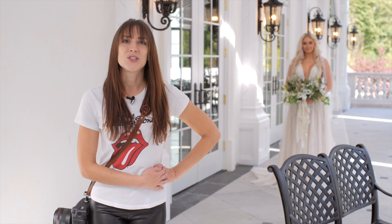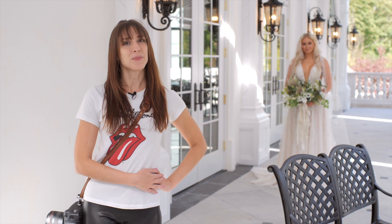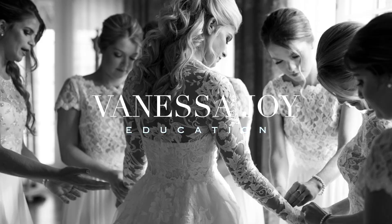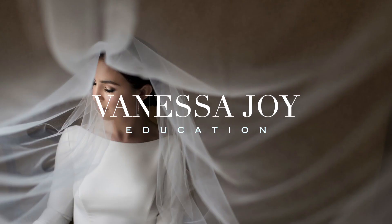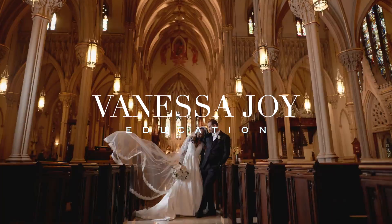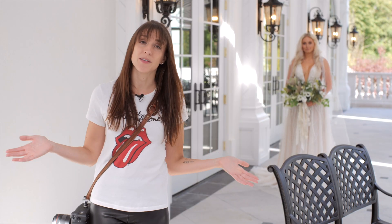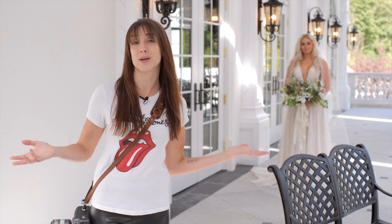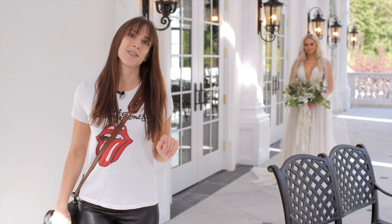I'm wedding and portrait photographer Vanessa Joy, and you guys can join me on a bridal session. We're going to do a lot in a little bit of time, which is pretty much how every wedding photographer has to work. So let's get going with what I call the quick six — the basic poses that you have to do with any bride — and then we're going to have a little bit of fun.